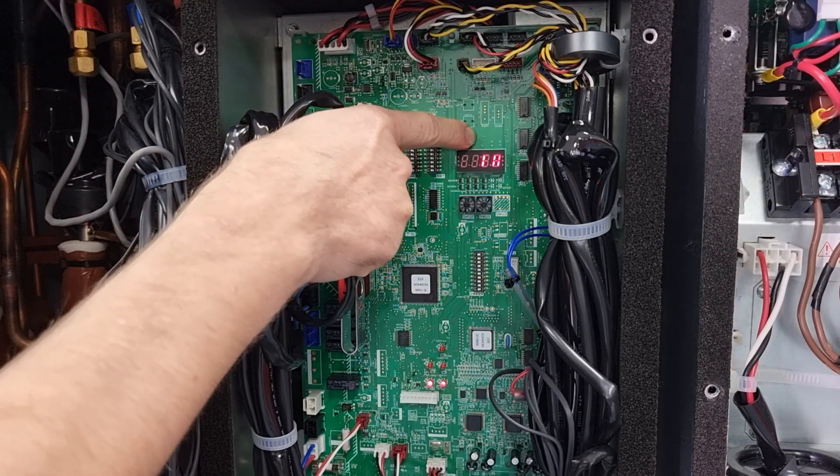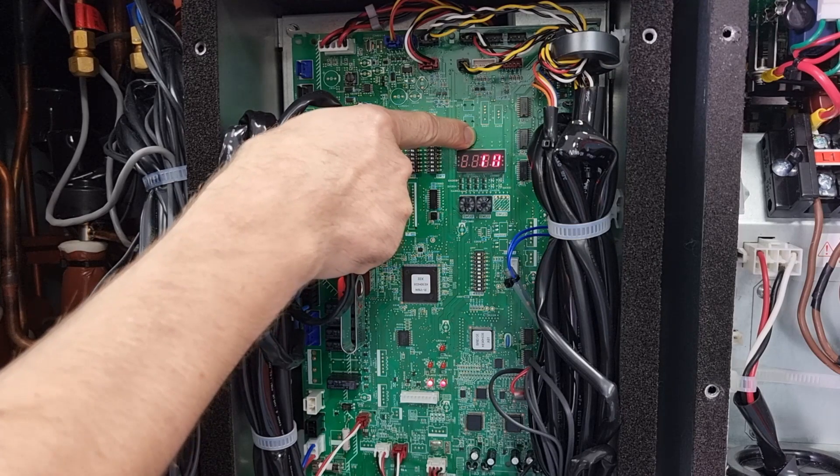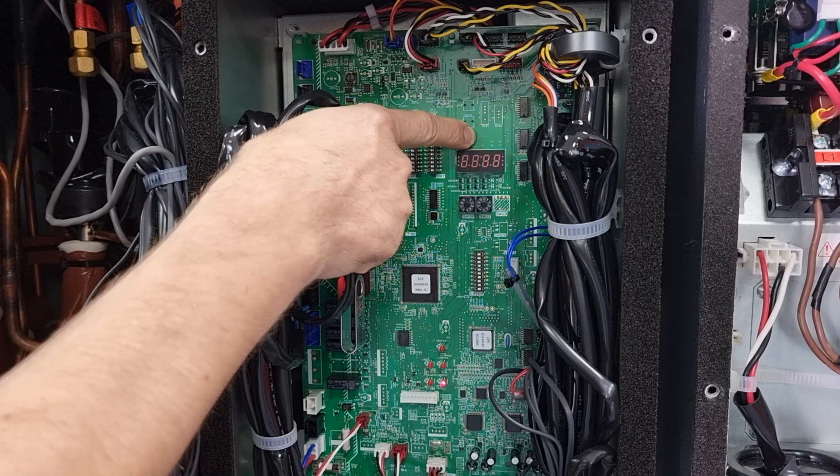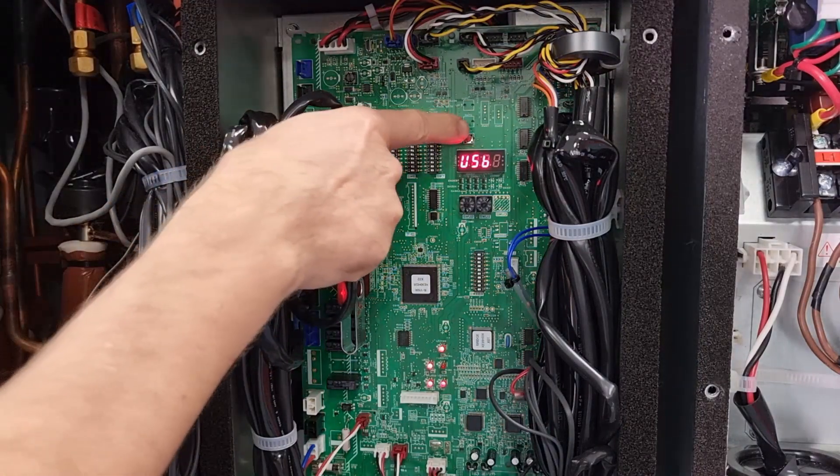Hold it for around 12 seconds and USB should appear on the LCD display. It's gone blank — give it a bit more time. There we go. Once you get USB on the screen, press the button once.